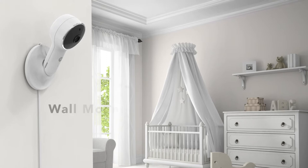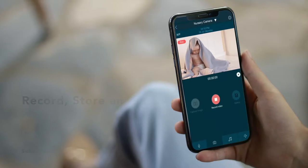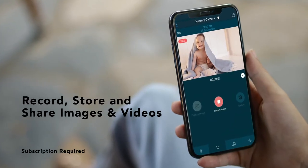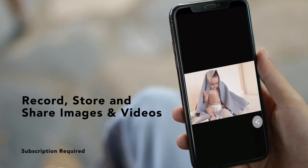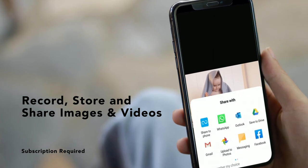You can also choose to mount your monitor to the wall. Capture those precious moments no matter where you are with in-app video recording and secure cloud storage to share with family and friends.